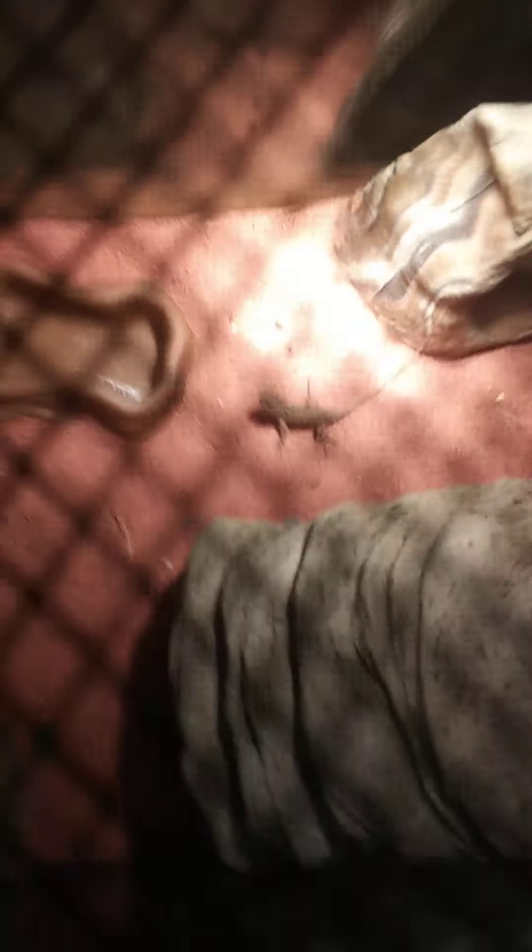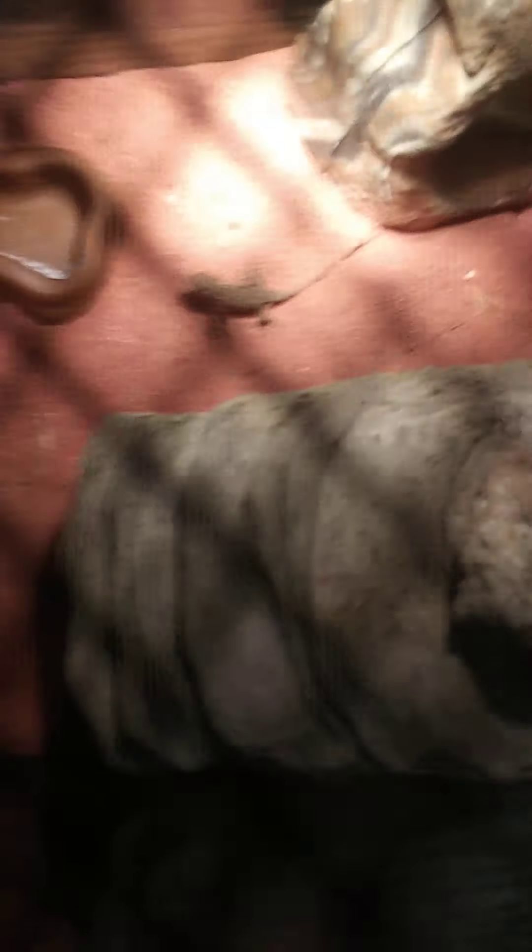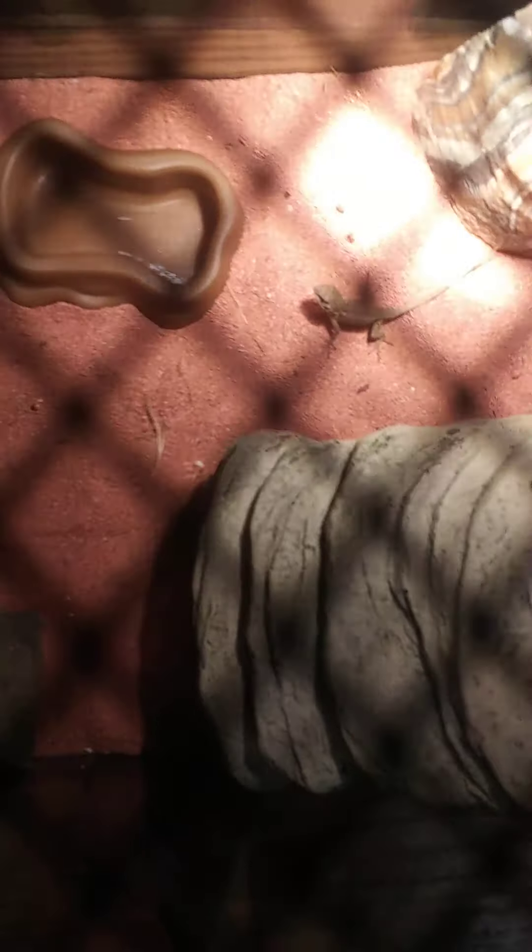Oh my gosh, did you just see that? I'm getting down close. He just caught it! He just caught it! He actually just caught it. That's amazing. Well, that's all I wanted to get him to do for this video. Thanks for watching. Please like and subscribe. Goodbye. That was amazing!